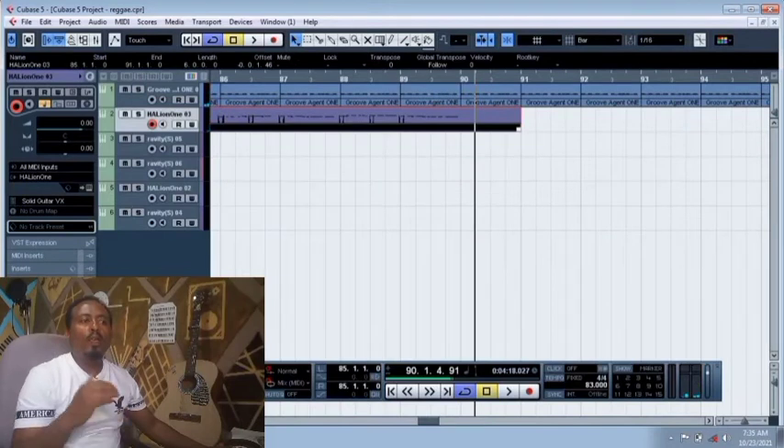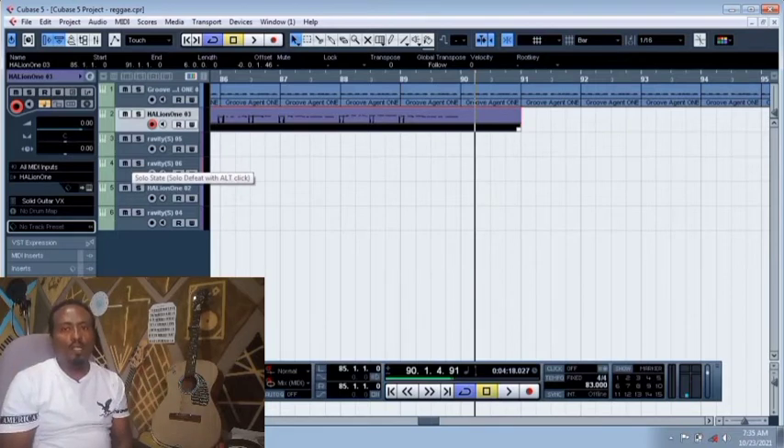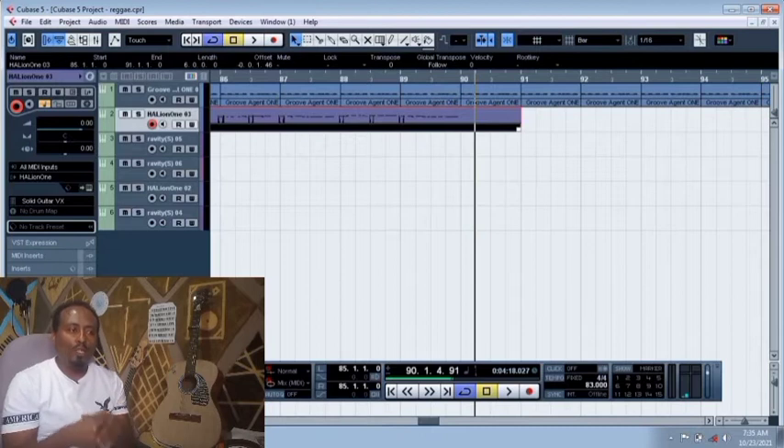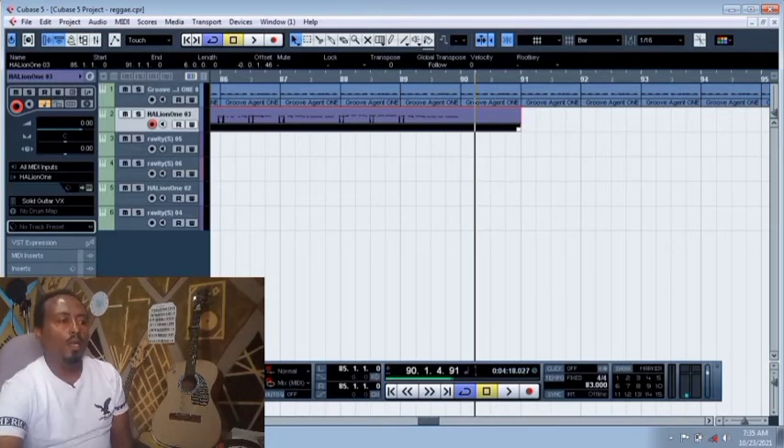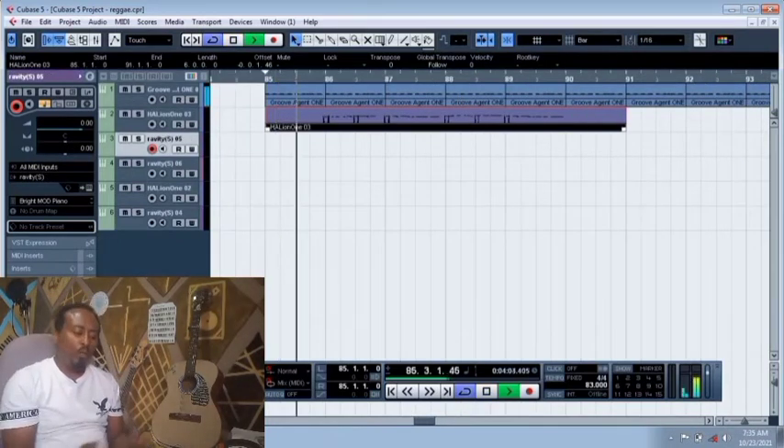Now the song is part of the melody. The song is part of the song. If you want to make the music, you will be able to make the music. Now we are going to make the music.